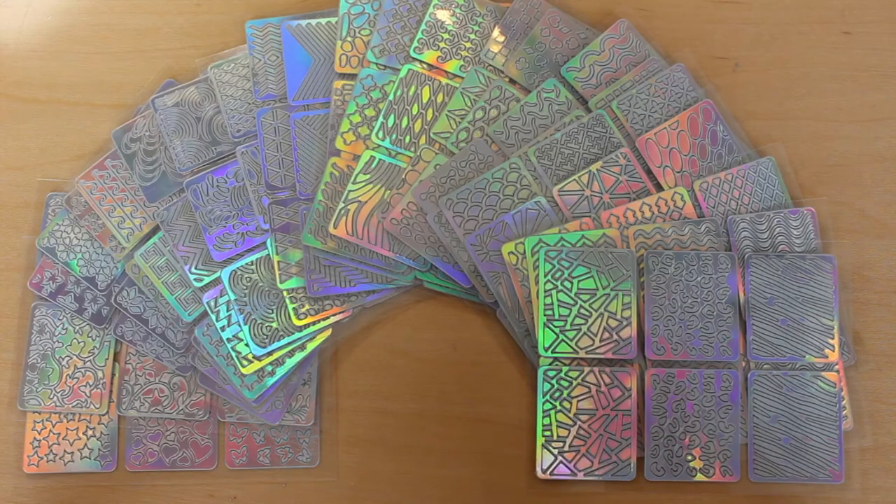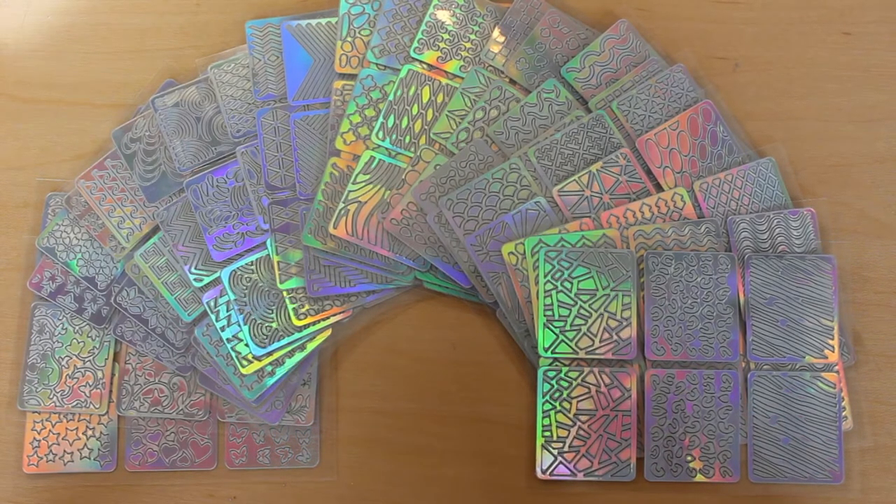The first thing I noticed about these vinyls is they are so holographic. Wow, I can't stop looking at them.